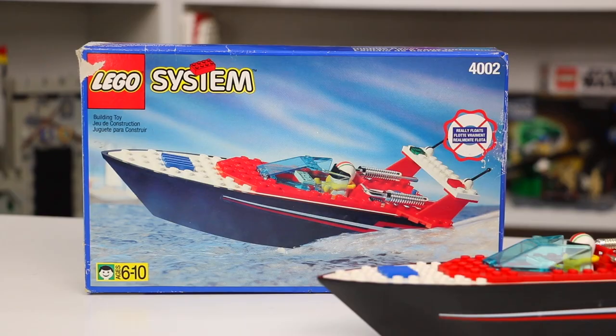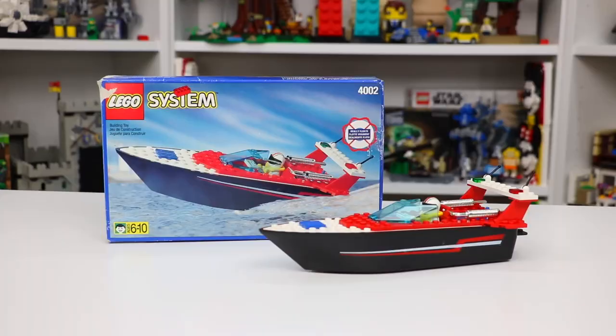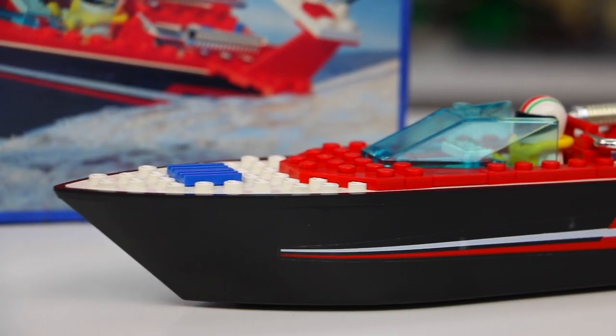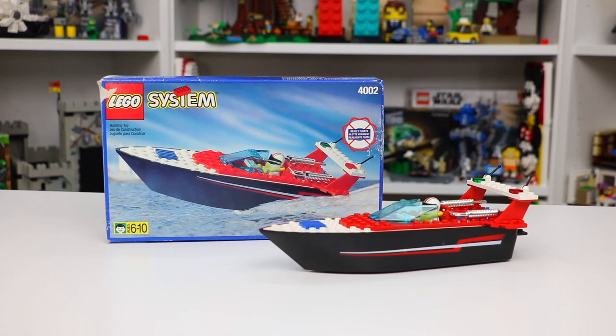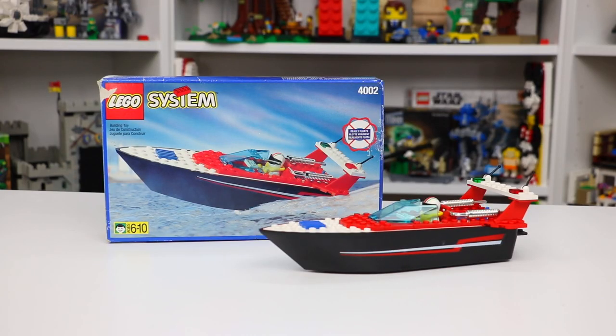What's up guys, it's Brad here and today we're gonna be taking a look at the LEGO System set number 4002, the Riptide Racer. This LEGO set came out in 1996, has 54 LEGO pieces and one LEGO minifigure, and is of course a LEGO boat that I am super excited to check out. According to LEGO on the box, it really does float, so let's get into it because I'll be the judge of that.